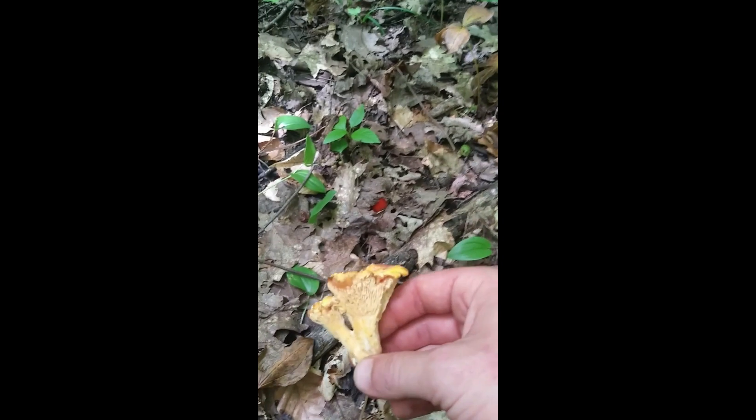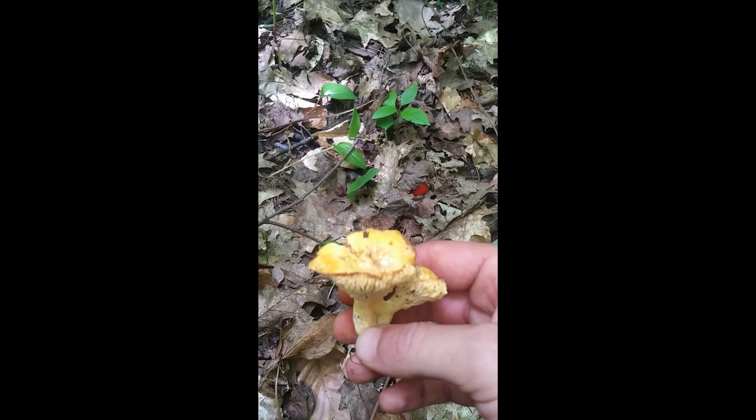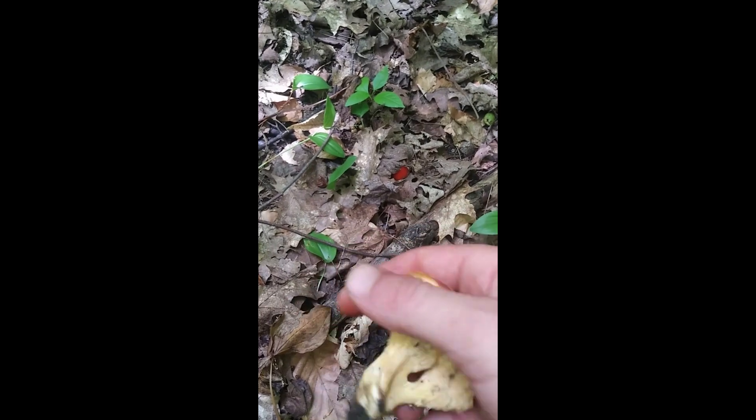Amanita jacksoni are oak and beech lovers, so you'll find them growing around oak and beech. They tend to come out in late summer - in my area near the end of July, just before the Horn of Plenty and cinnabar chanterelles start, but during the same season as the golden chanterelles. So I also use them as an indicator that golden chanterelles are out.